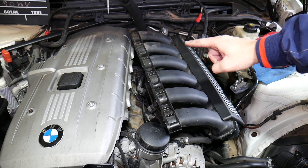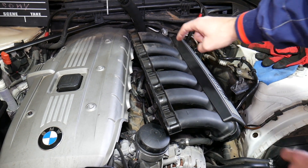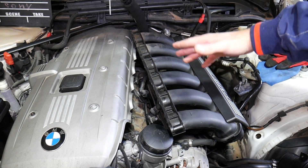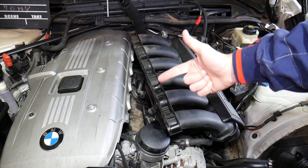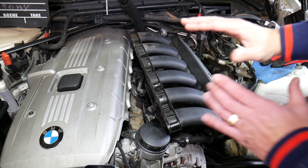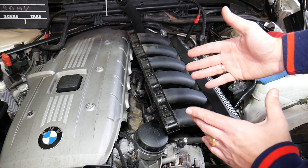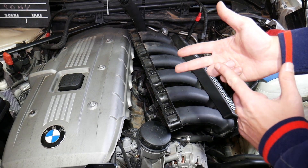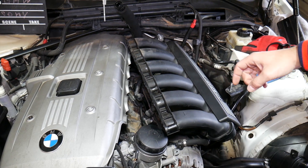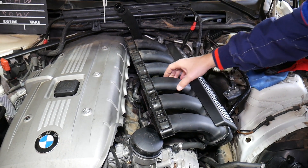Before you start, disconnect the car battery, because the engine starter and the alternator are right underneath it and you don't want to short things out or cause damage to electrical system modules and computers — we've done that in the past. It really matters which terminal you disconnect first, positive or negative. If you don't know that, we'll put a link to the video explaining all of that in the description below.